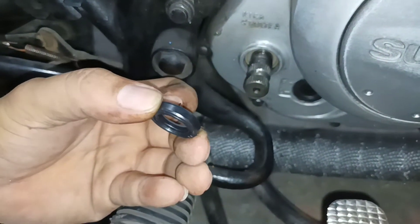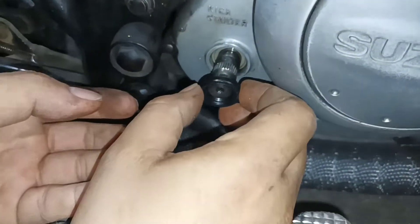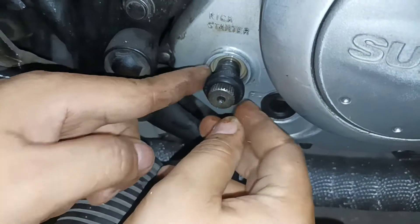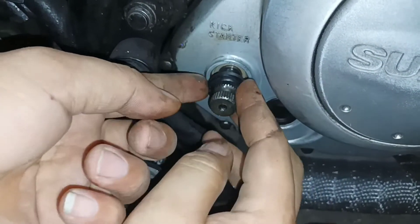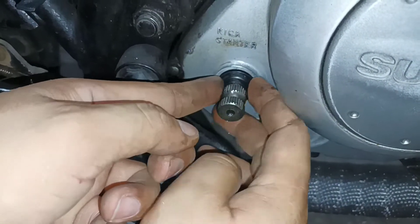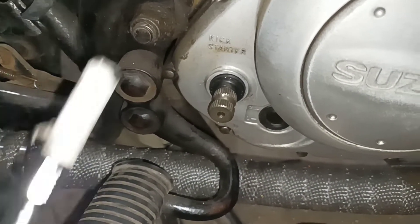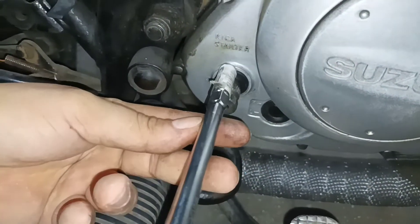Bagong bago — salpak na natin guys. Nandahan lang, alalay lang pag salpak. Tapos pantayin palibot para lapat na lapat talaga yung oil seal.